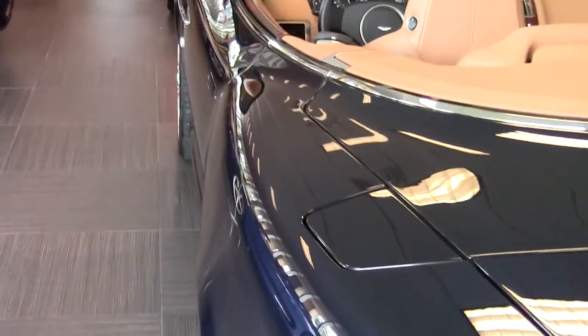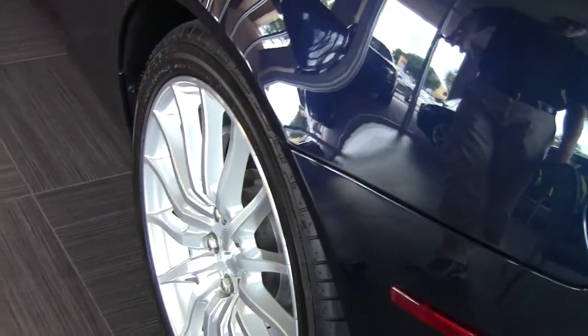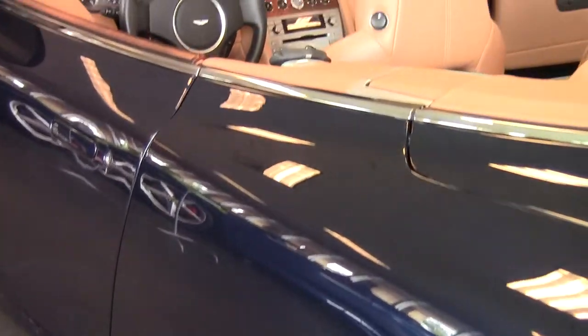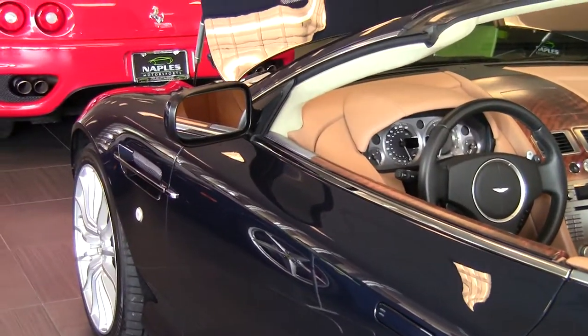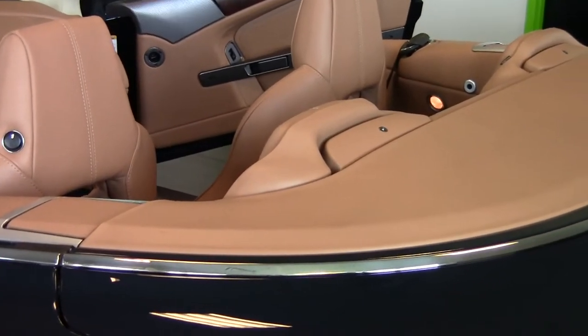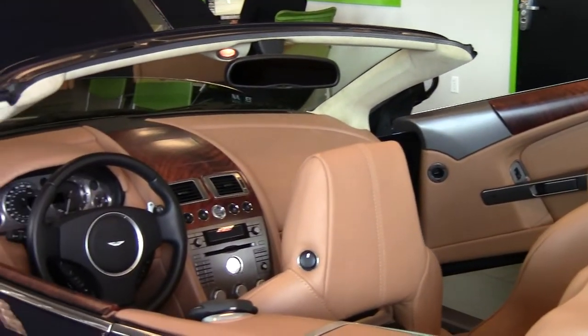Taking a look down the driver's side, notice the condition of this car — the paint is in amazing condition. These cars are all hand painted. If you compare the DB9 to the average 911 Porsche, the average 911 Porsche has about 50 man hours in the entire production of the car. The DB9 Volante has 52 man hours in the paint job alone and over 202 man hours total. So the fit and finish of this car is just truly amazing.